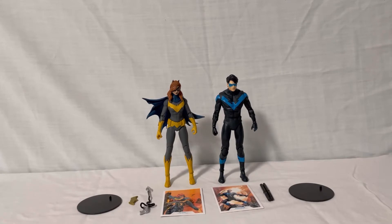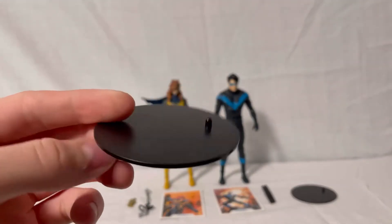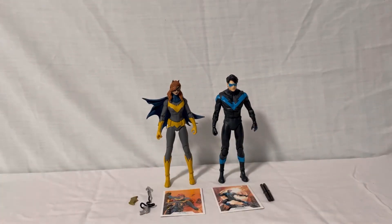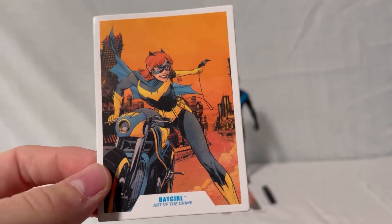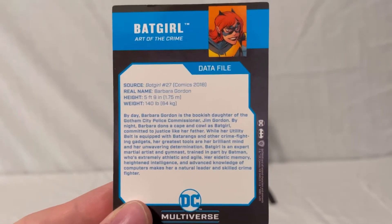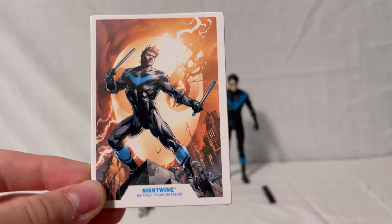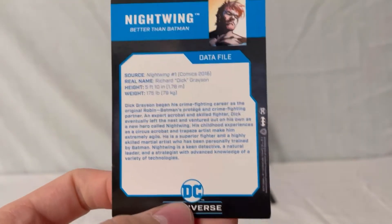We'll start with the different accessories these figures come with. First, they both come with the basic DC Multiverse stand — plain black with a DC logo and a peg for the figures. Next, the trading cards: Batgirl's has a nice picture on the front with her source, real name, height, weight, and a bio. Nightwing's trading card is the same format — picture on the front, source, real name, height, weight, and bio. You can pause the video to read either.